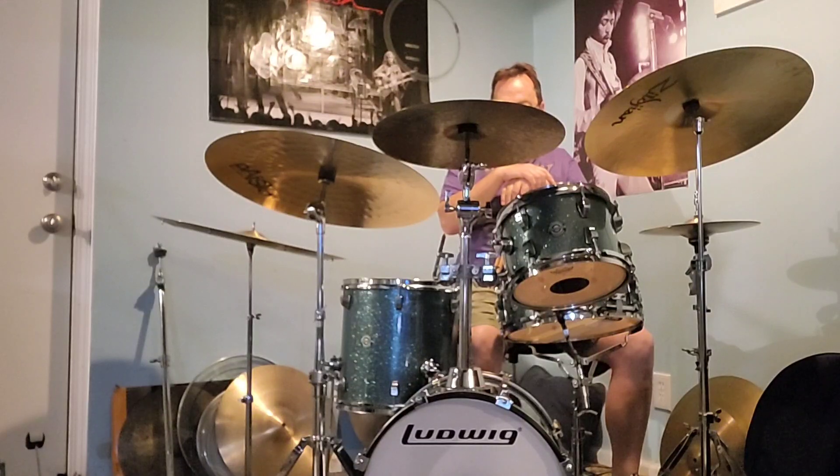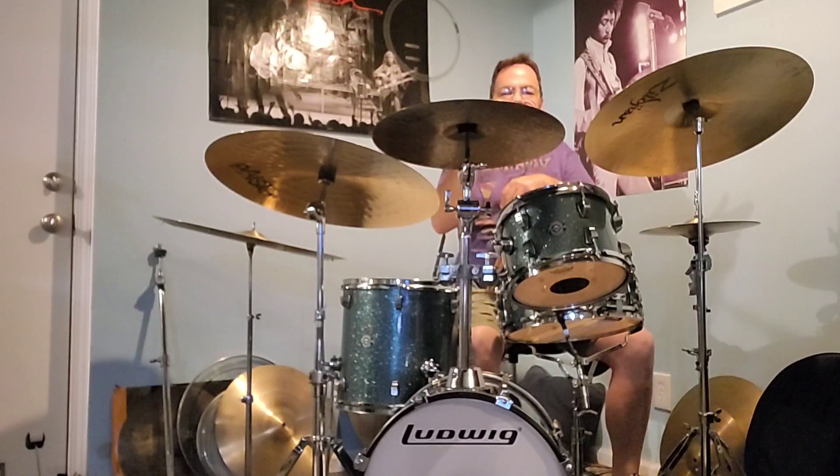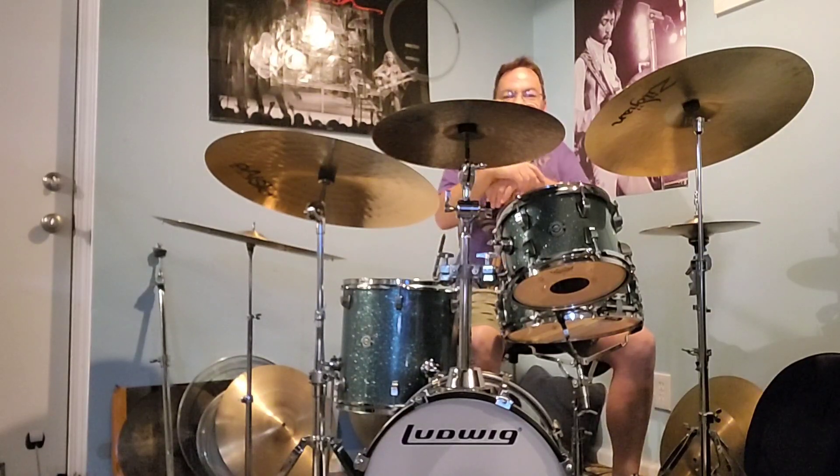I see guys bury the beater in the kick all the time, and then they're like, 'that bass drum sucks, I can't make it sound good.' It's just a little tiny 16. The trick is you've got to feather it — you don't hit it hard. This is not a heavy metal drum set.